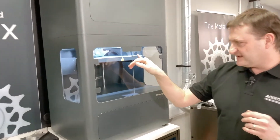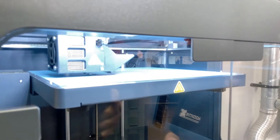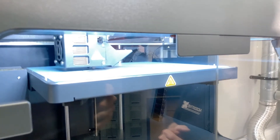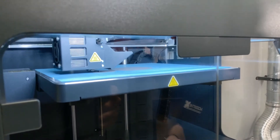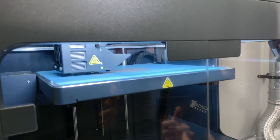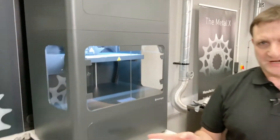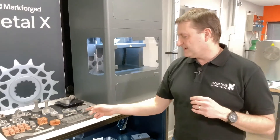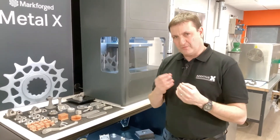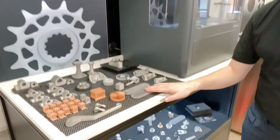As you can see here, the printer is actually making an internal and external gear wheel, which we'll show you the model of in a bit. We're printing in 17-4 stainless steel through a printhead, depositing the material down ready to be washed and debound once printed. When we're printing the parts, they go to what is called the green stage, which is the metal filaments with the wax and the polymer inside — it's a very waxy part once printed.